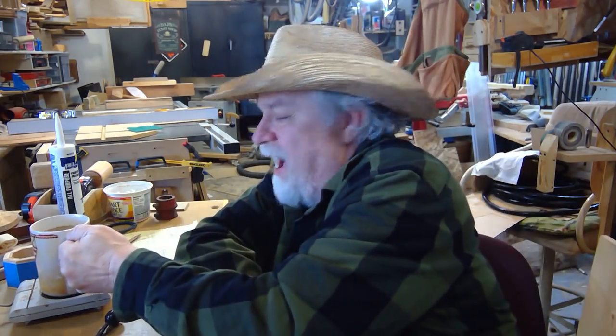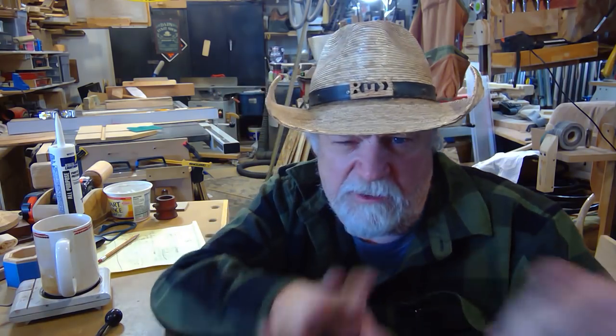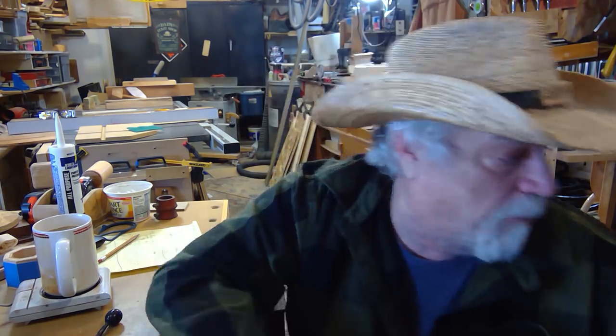Welcome back to my shop. Today I'm going to talk about bungee cords. First off, let's clarify what we're talking about because there are several different types.